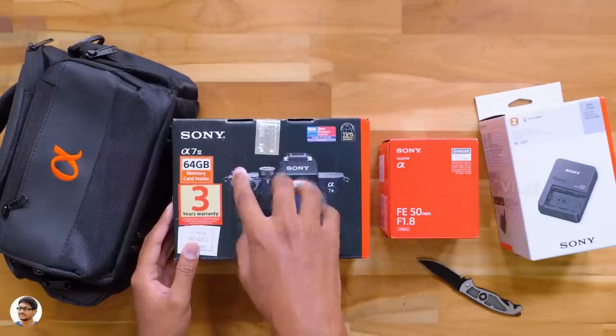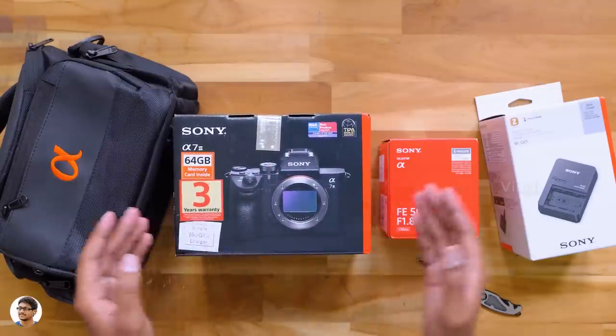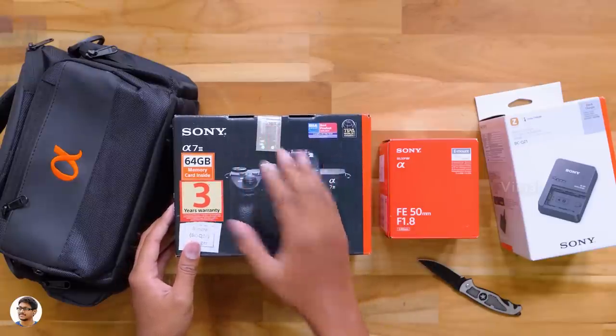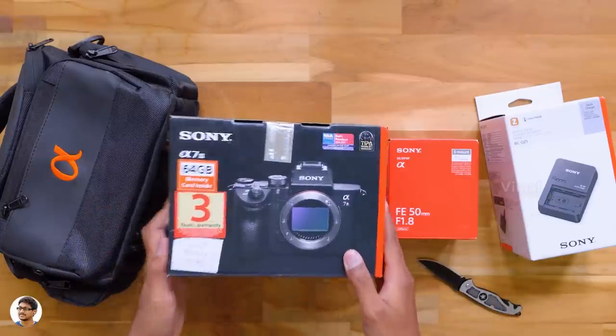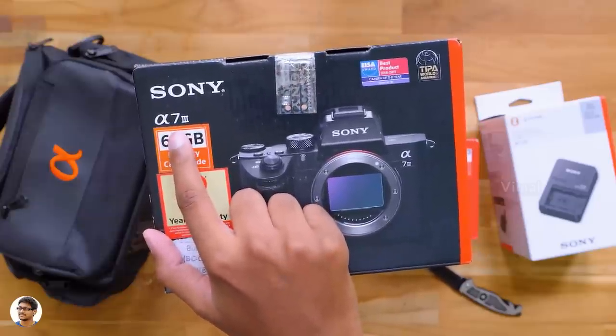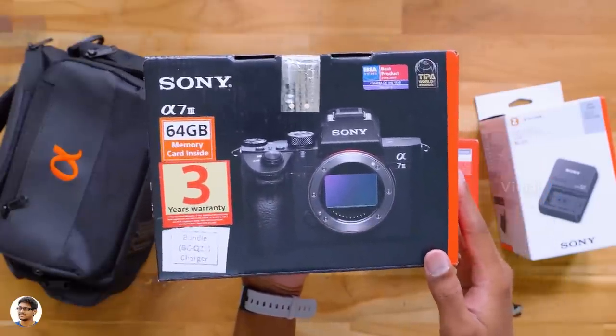Here is my brand new Sony a7 III full-frame camera. Along with that, I've got a lot of stuff on my desk, including a new lens and also some accessories. I had to buy the lens separately, but all these other accessories I got free with the camera. The Alpha 7 III from Sony comes in this sort of box packing, and this is the body only — you don't get a lens free in the box.